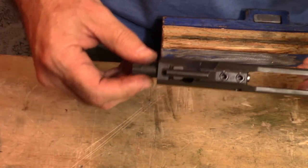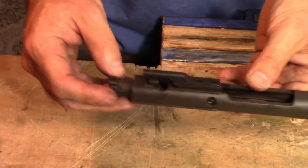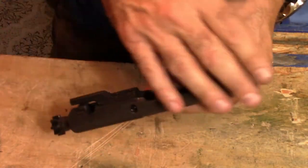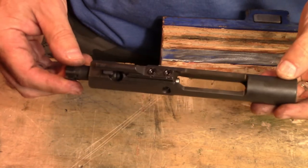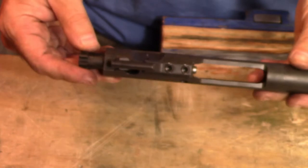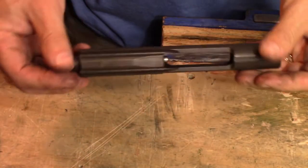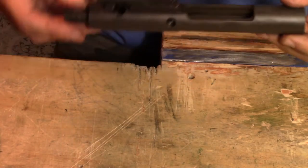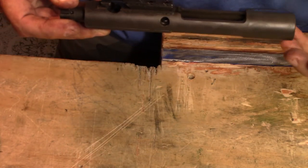When you go to put the bolt carrier in, make sure the bolt is all the way to the rear. Also, before you put this in, you want to make sure you put a lot of grease on here—this is the one part of the rifle you definitely don't want to run dry. I usually lube the carrier heavily, as well as the bolt and the firing pin, before putting it all back together. So the next thing we're going to do is reassemble the upper.